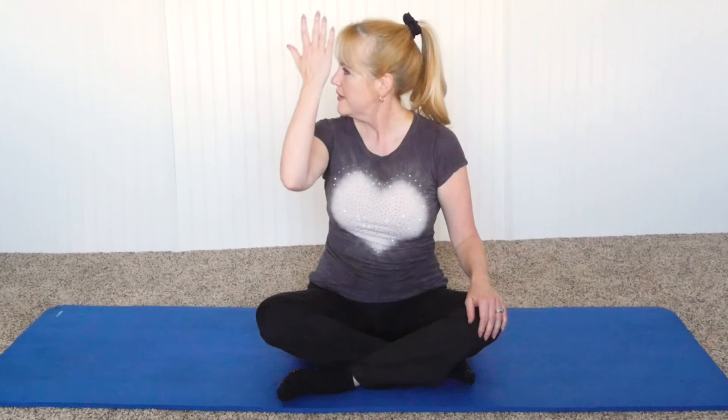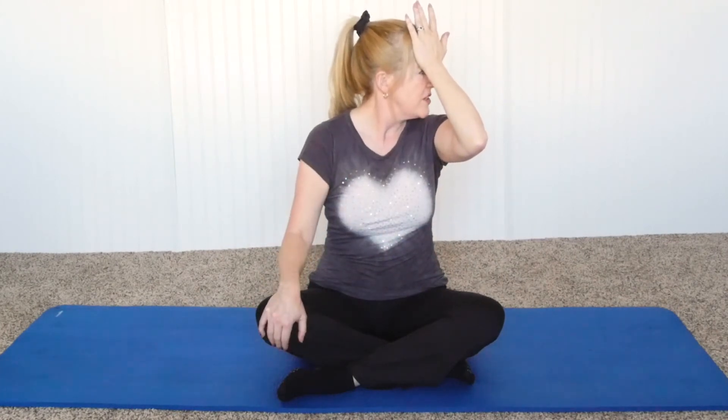Rotate the head. Put the hand up against the side of the head — not pulling, but pushing into the hand. Then the other side: bring the head to the side, put the hand up here, and again lightly push in the opposite direction, for a count of 10 to 20 seconds.